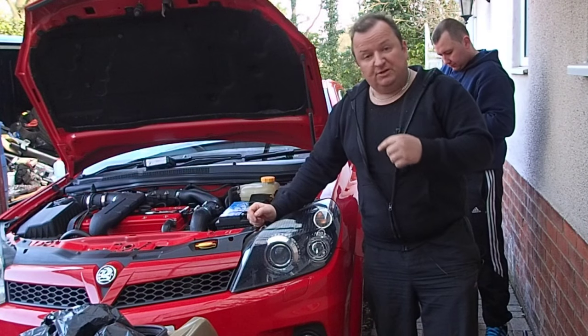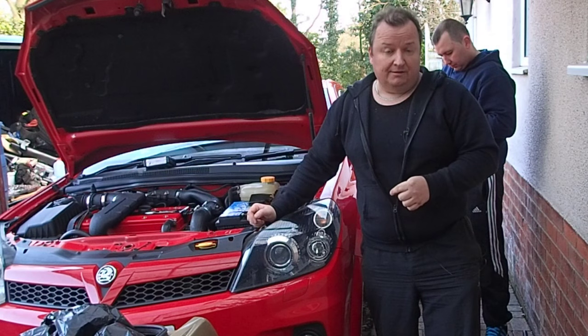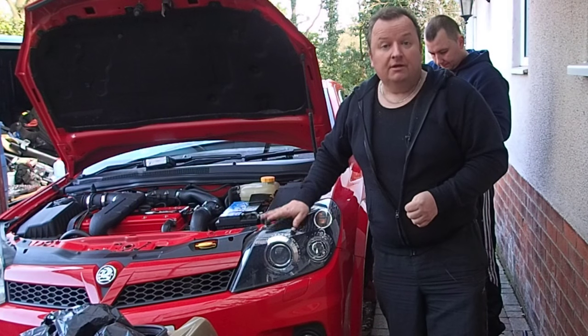Hi folks, in this video we're going to be doing the inner front driveshaft gaiter on this Vauxhall VXR 2.0-litre turbo. This is a 2007 version, keep watching.